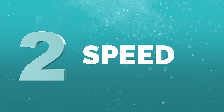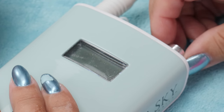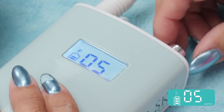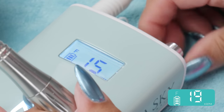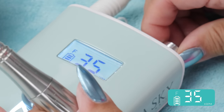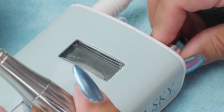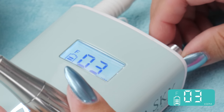Number two: speed — the RPMs. If you're lucky enough to have a digital e-file, you can see exactly how many RPMs you're using. This goes up to 35, and you'll never use it at 35 — you shouldn't ever use it at 35. I find you need between 3,000 and 5,000 RPMs for prepping the natural nail. Between 6,000 and 10,000 RPMs is for sculpting and pulling off product.